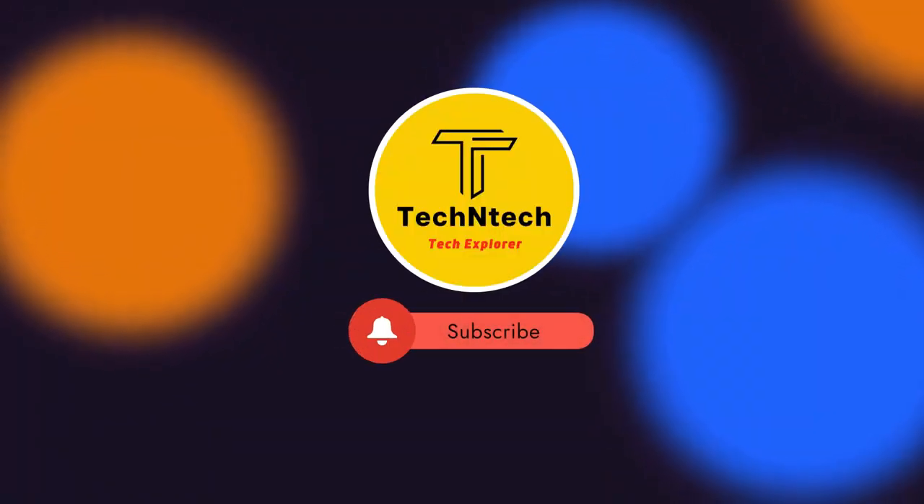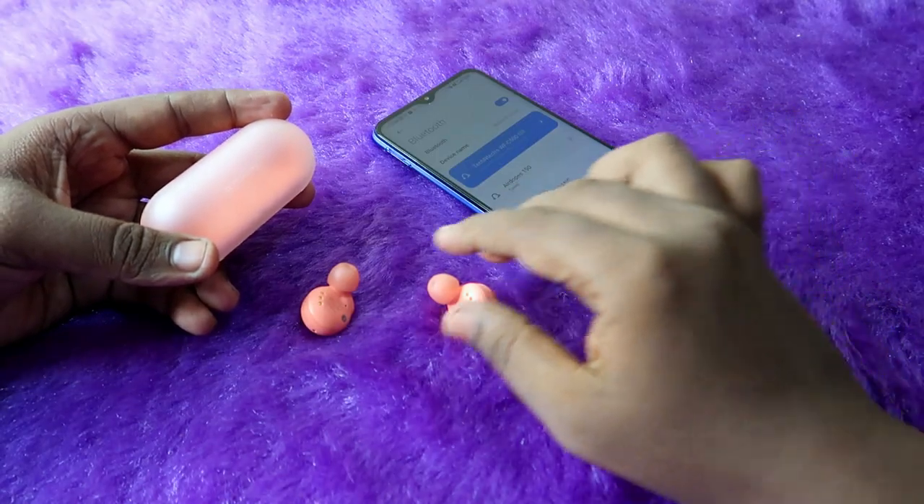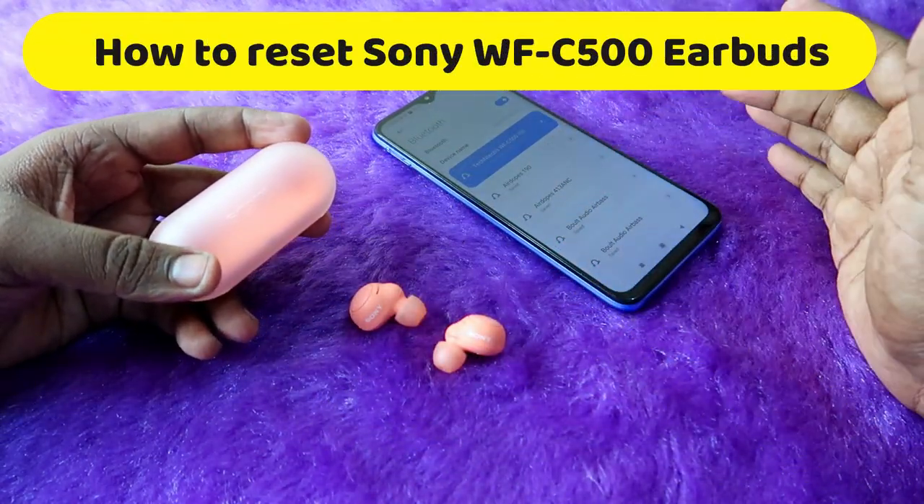Hey guys, welcome back to our channel. If you are new to this channel, subscribe. In this video I am going to show you how to reset the Sony WF-C500 TWS earbuds.